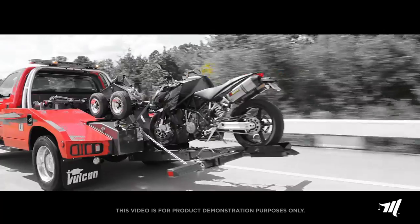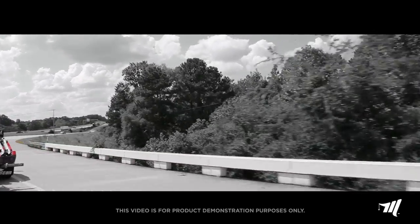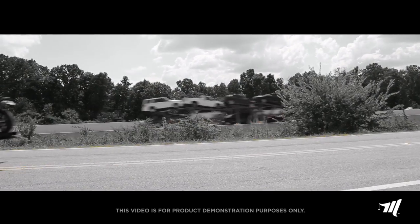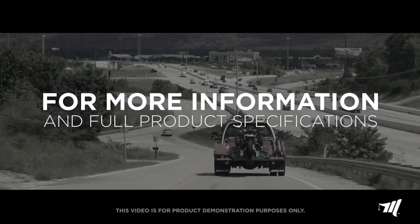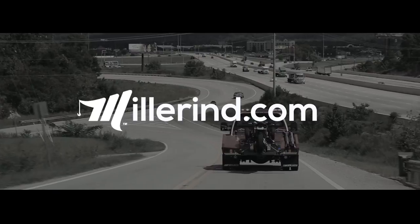This safe, effective, and easy-to-use method of towing motorcycles only makes your Sentry or Vulcan autoloader that much more ready to respond to any situation. For more information, full product specifications, or to find a distributor near you, please visit our website at MillerIND.com.